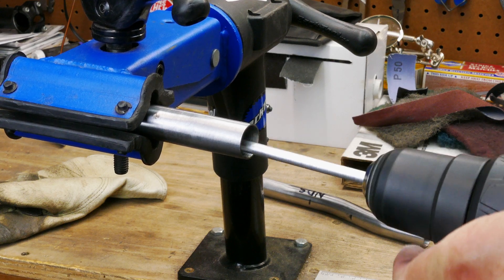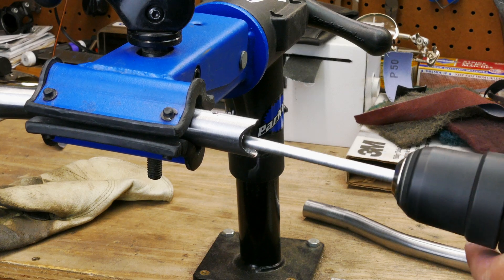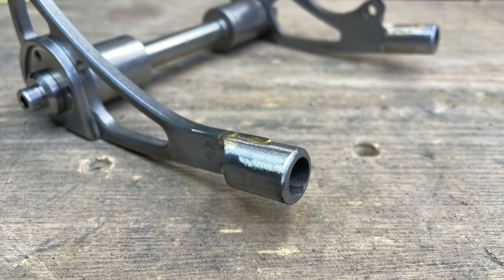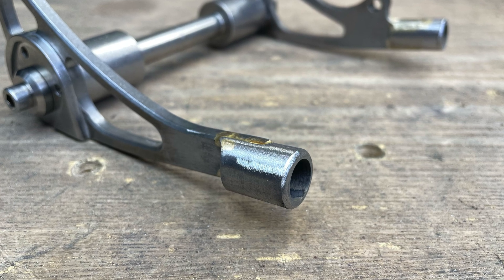Then everything gets a good shine with 80 grit emery cloth inside and out. I also rounded the dropout plug so there aren't any sharp edges hitting the inside of the chainstays.